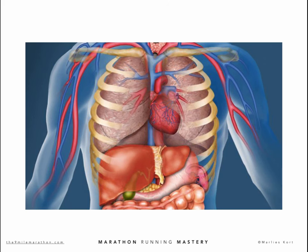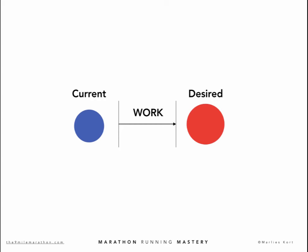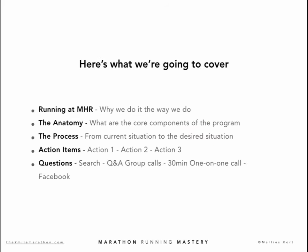We have to understand the nature of the program and how it works. Finally, today we will look at the process — the transformation that you will make. We're going to look at your current situation and the desired situation, and get everything on paper. I know some of you already did the CHR test and know your Marathon Heart Rate, but we're going to do the test again.